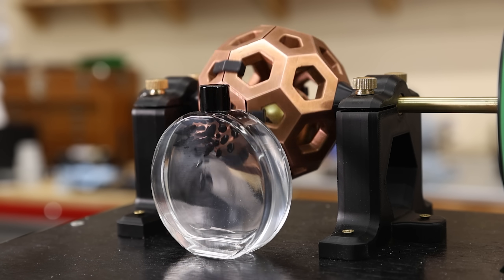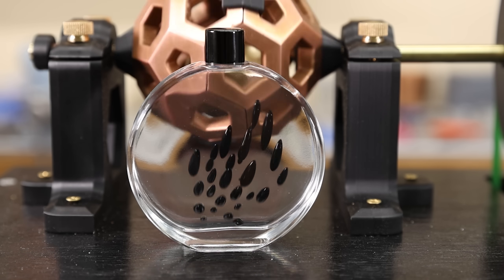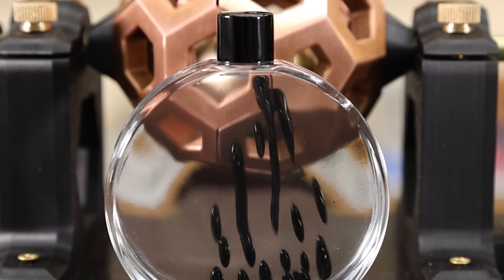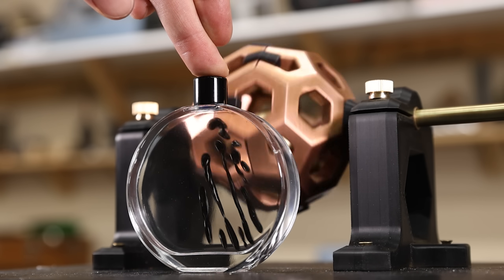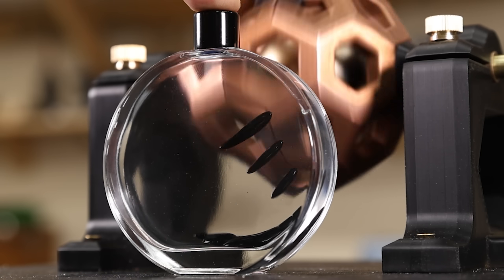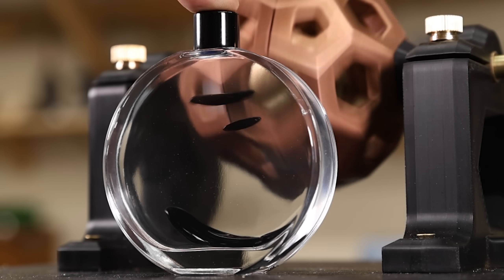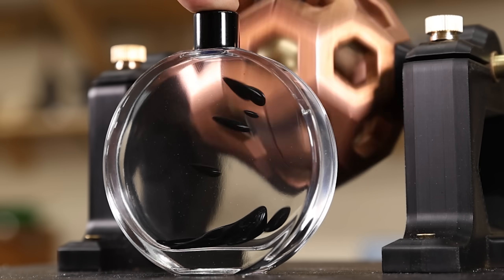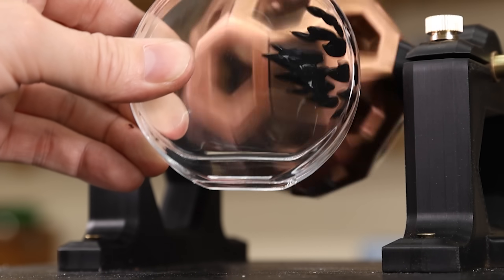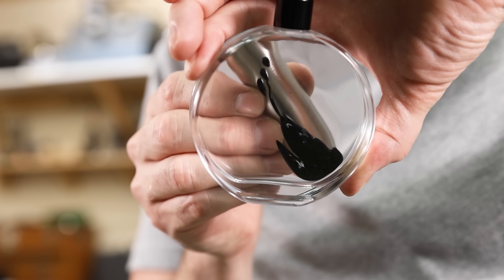That is so cool. I just slowed it way down, and it's hard to describe — that's really cool looking. And I'll go really fast now. Here's another really big neodymium magnet. This stuff is just a ton of fun to play with — I think I could play with it all day.